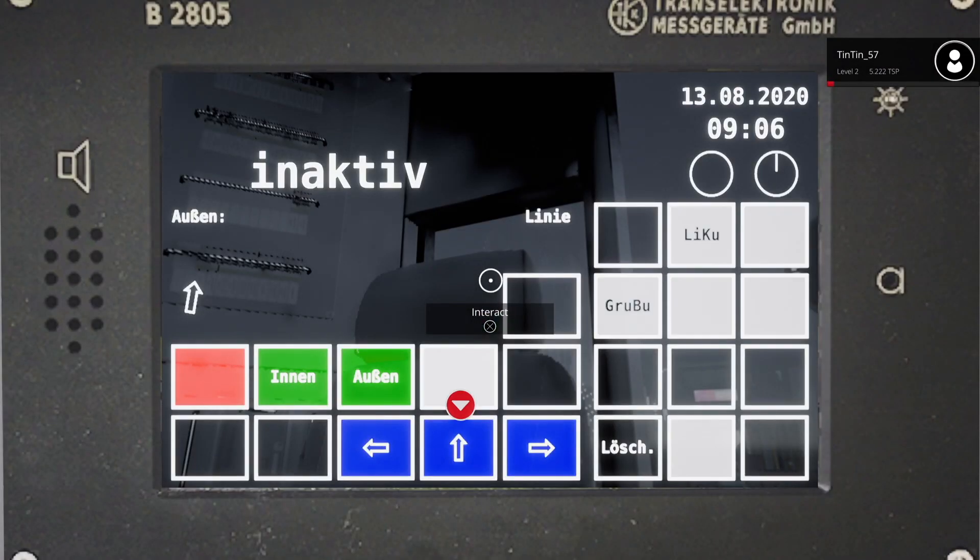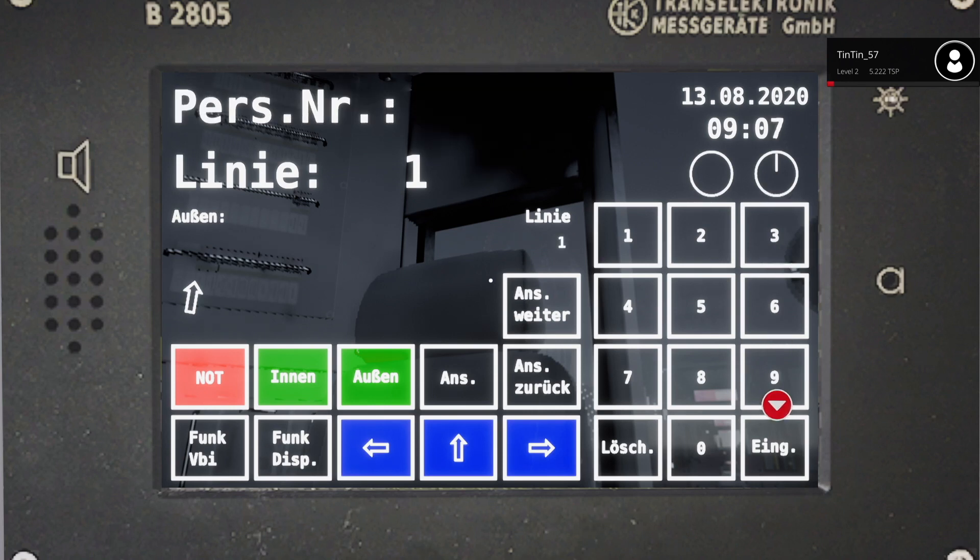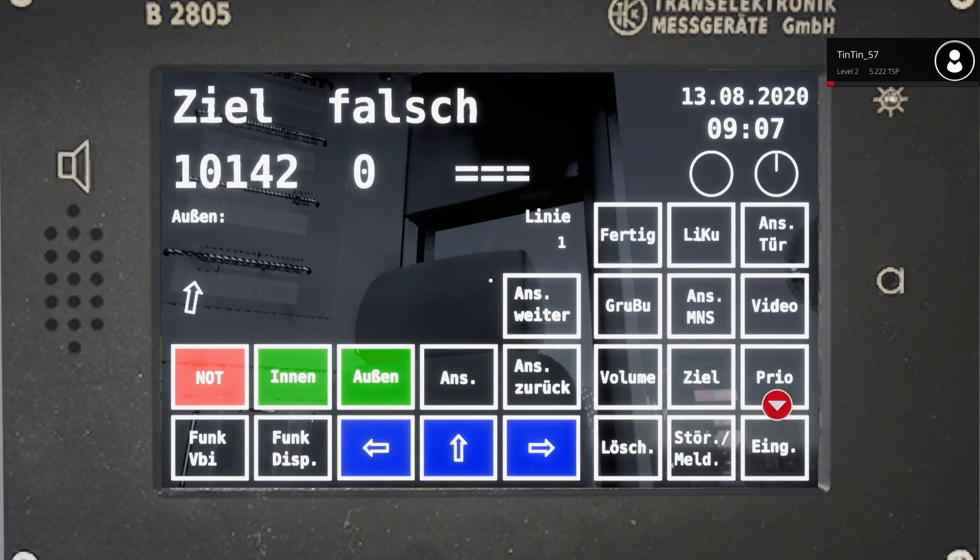Now what we can do before we leave is set up the IBIS with a service. We need to press any button just to stop it flashing, then specify a line number. Route one, which is the operator to Stefan, the route number for that is 10142, then press enter. It then asks you for your personnel number - if you're a real driver you'd have a number, but this can be any six digit number, so let's just go 654321, then press enter.